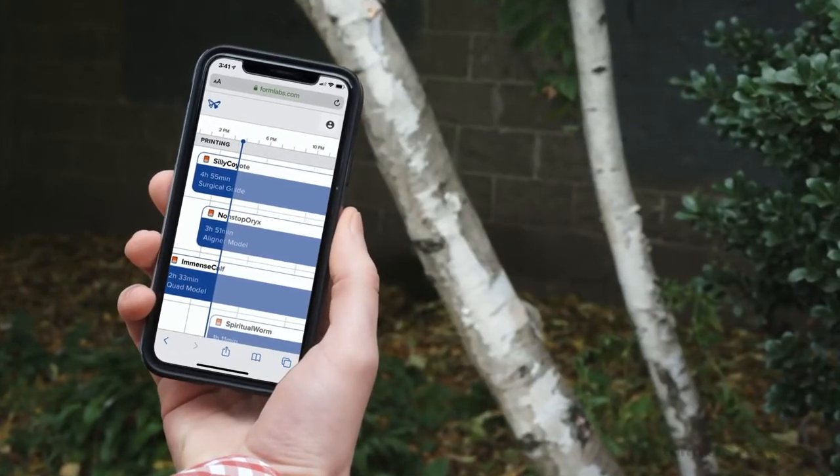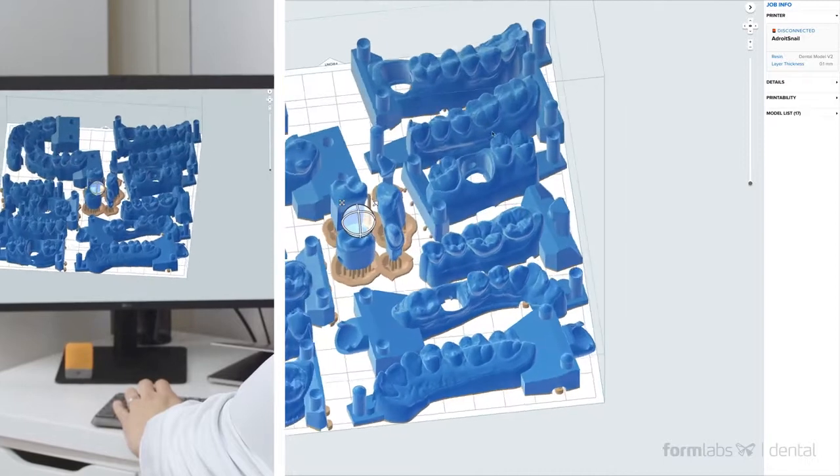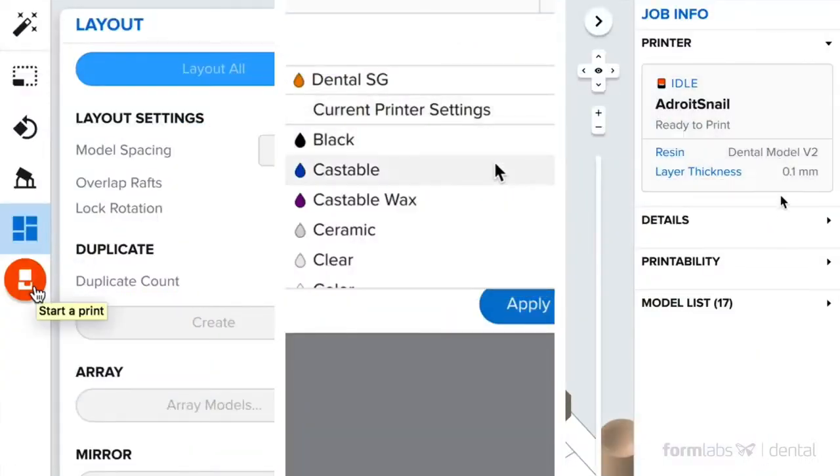Remote print allows you to initiate and monitor prints from anywhere, with user-friendly PreForm print preparation software that integrates seamlessly with existing imaging and CAD-CAM solutions and full independent control over settings and materials.